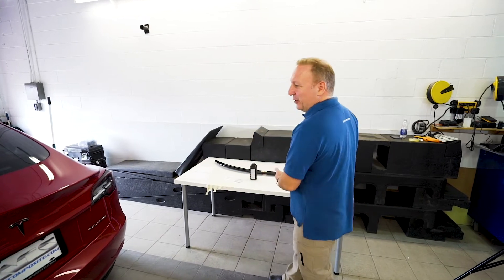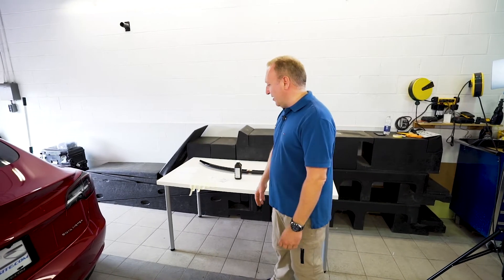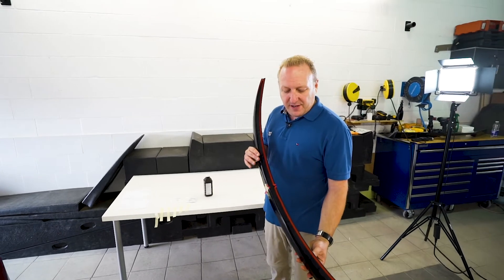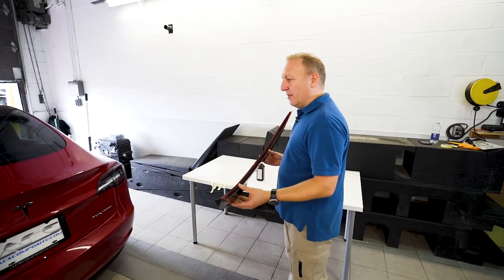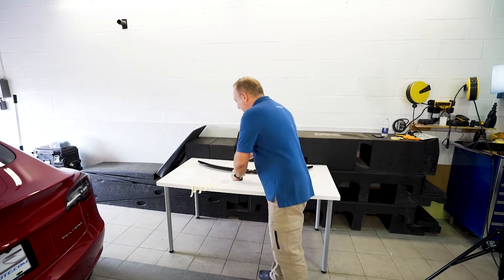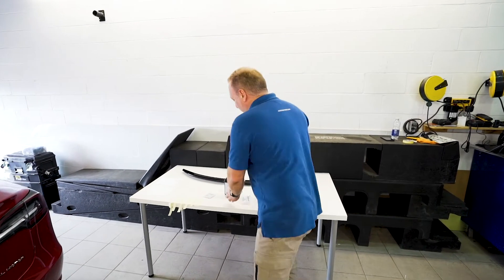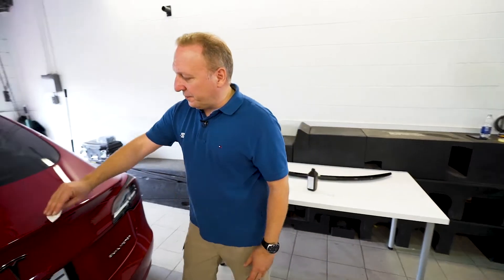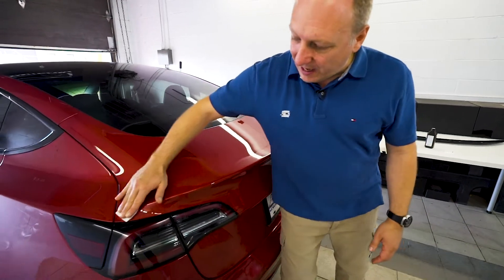We have our Model 3 and our spoiler — we're going to go through the install. First step is to have a clean car, so I've pre-washed the vehicle. We're installing the spoiler using 3M adhesive, so cleanliness with no contaminants like waxes or car soap is the most important thing. Step one is to wash the car or the area. Step two is to clean it using an alcohol solution — we keep a 50-50 solution — to ensure there are no residues or contaminants.